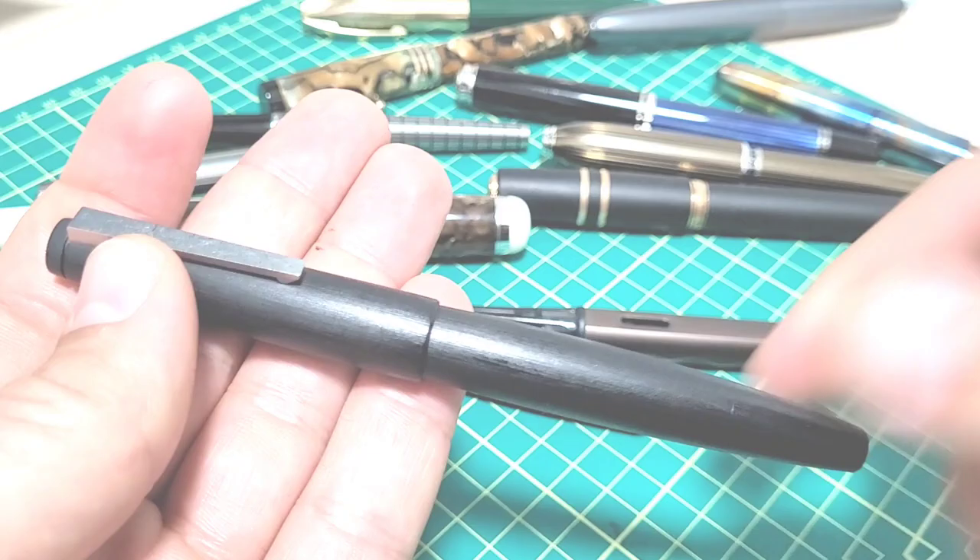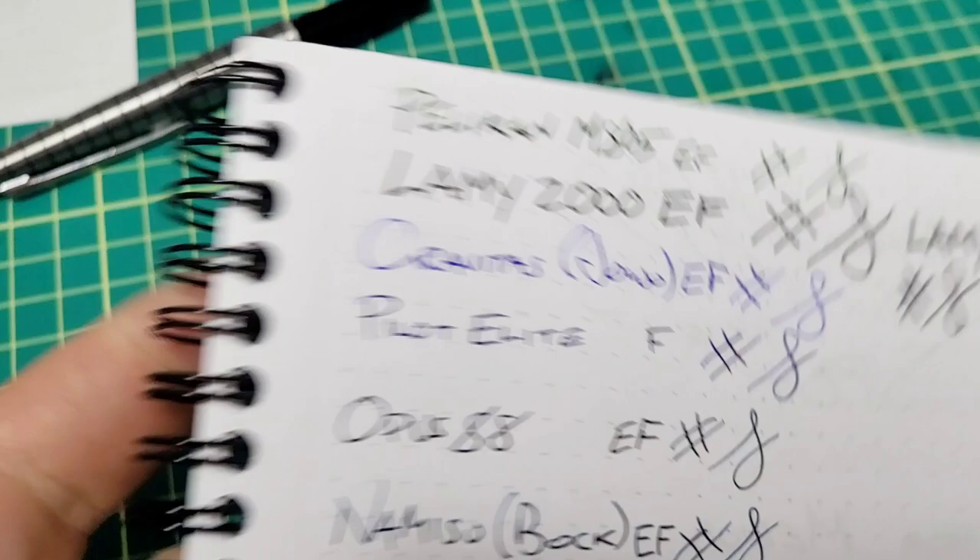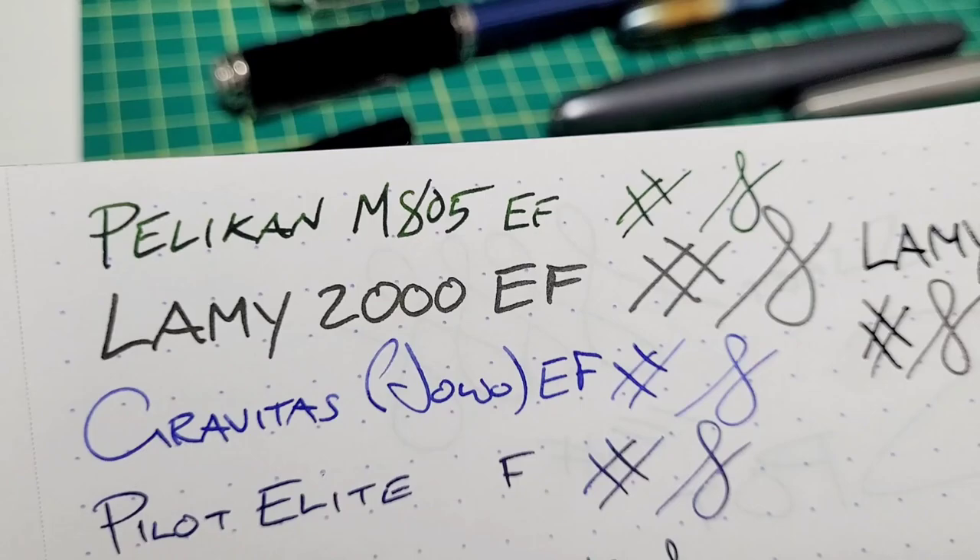I went through all the different pens to give a comparison. I got the Pelikan M805 — the Pelikans are notorious for being a little bit thicker in nib size, and I agree — but look at the massive difference between the Pelikan extra fine and the Lamy 2000 extra fine. The Pelikan looks more like a regular fine.